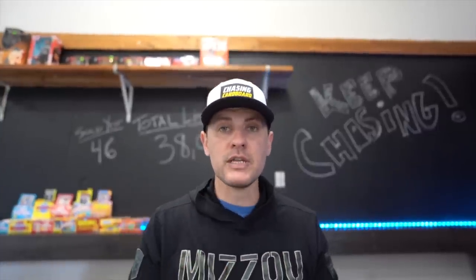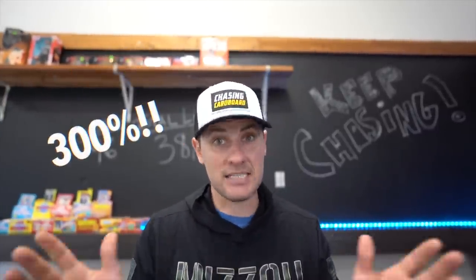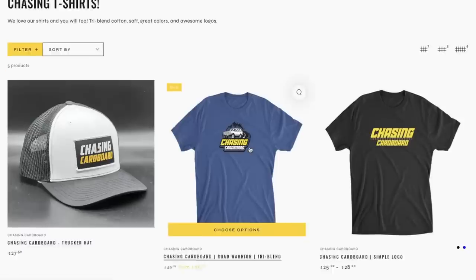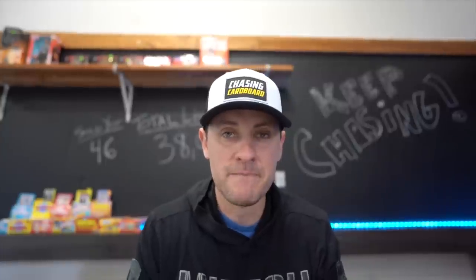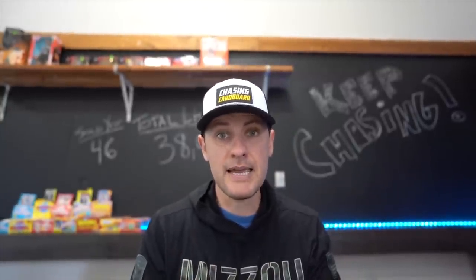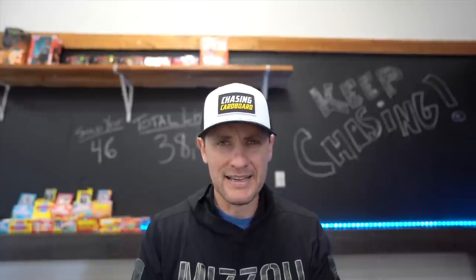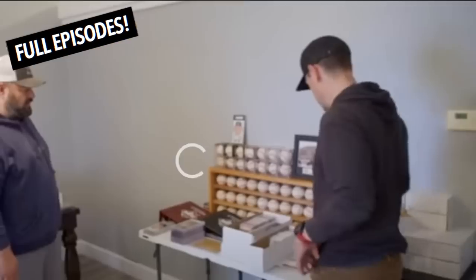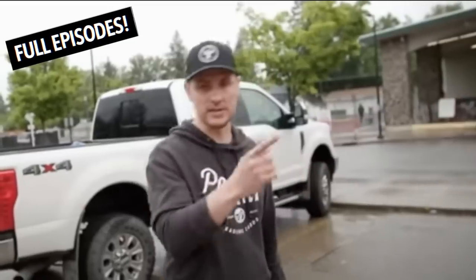Number six: this is guaranteed to improve your listing time by over 300% — not scientifically proven, but getting the right apparel matters. How cool are these hats? Inside our hats we have serial numbers — we had 100 made and have sold a lot of them. If you're going to the National, that serial number is going to come into play. More importantly, we have a huge library of complete episodes of us on the road, viewing collections, negotiating deals, and uncovering incredible stories within the hobby. Check those out on the channel and look for new episodes every two weeks.